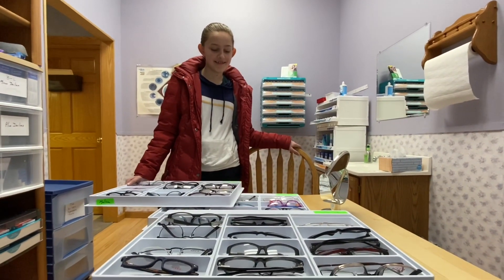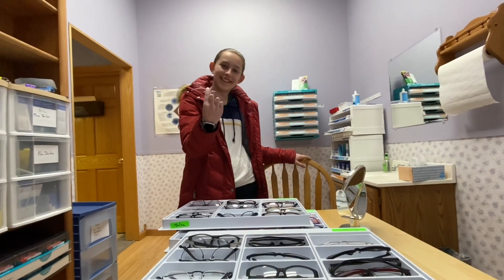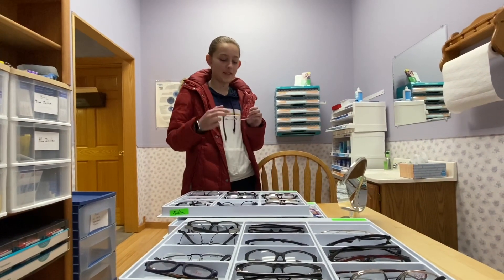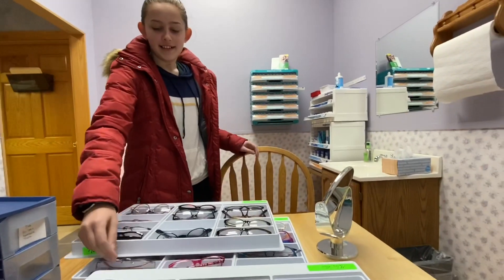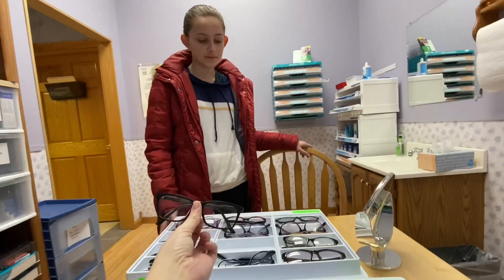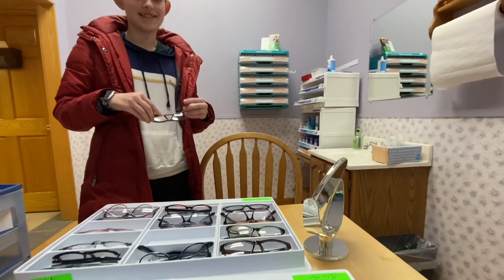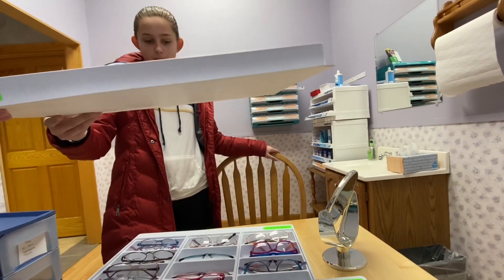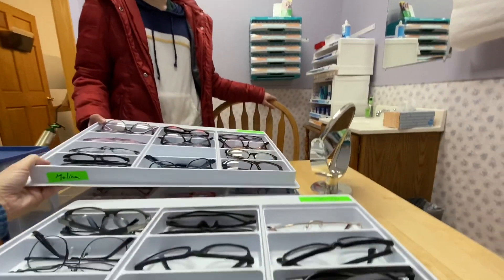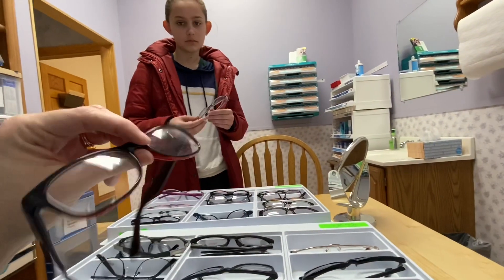Guess who needs glasses! Start trying them on, let's see them. Do you like big boxy black frames? You don't? Try them on. Let's at least see them. Do you feel awkward? There's some under here too, but I think those are a little kids' size. I like these ones, they're rough not smooth. They're only red on the inside.